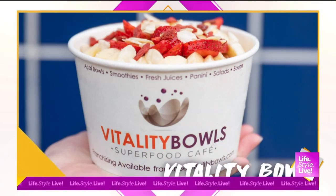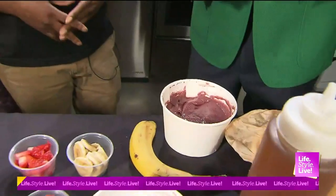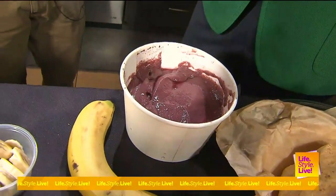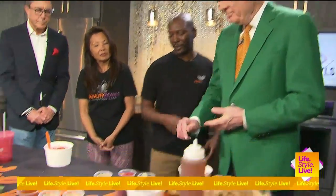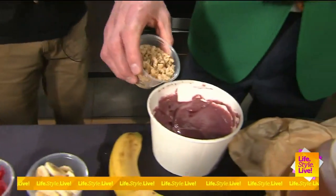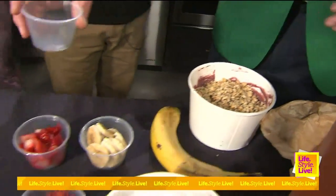So I'm going to let you top that. You tell me what to do and I'll do it. In the base, we have the acai berry, strawberries, bananas, and our superfood blend. We whip that together and then we're going to add the toppings. First, we're going to put on the granola. The whole thing? Absolutely. I think I do this a little better than Randall.